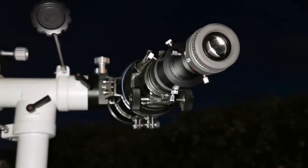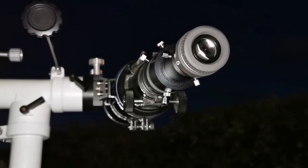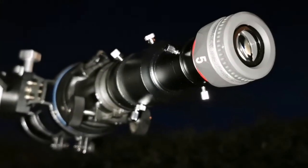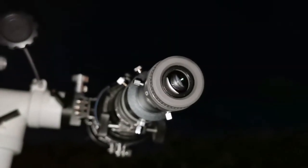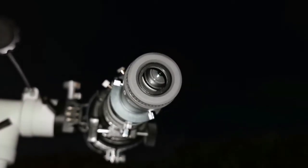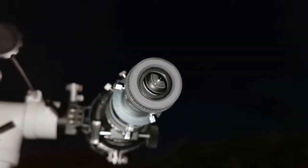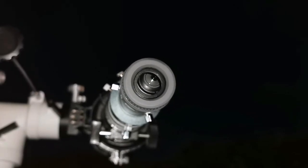This is the Skywatcher ST or StarTravel 120, a 5-inch refractor telescope. It's a short tube, F5. I'm using the 5mm SLV Vixen on this and wow — the image is so big and beautiful. After several nights of not being able to observe, I'm a little shocked seeing Jupiter again.